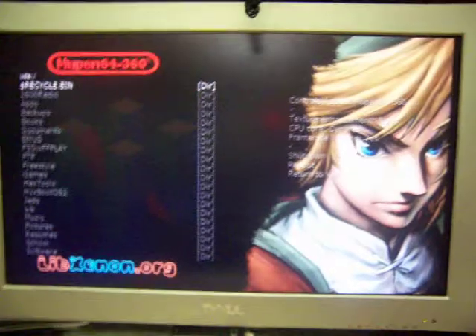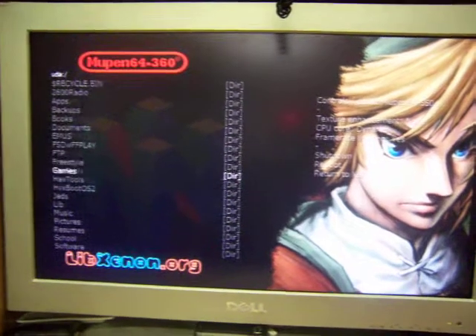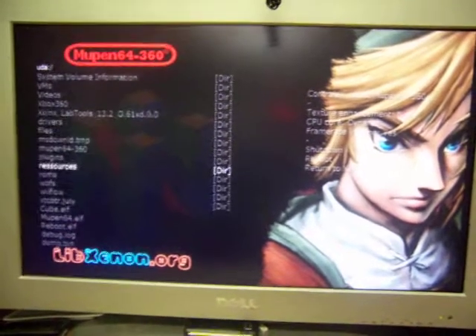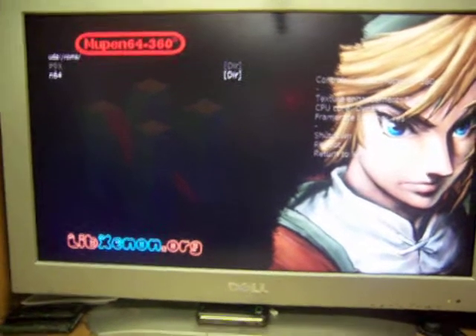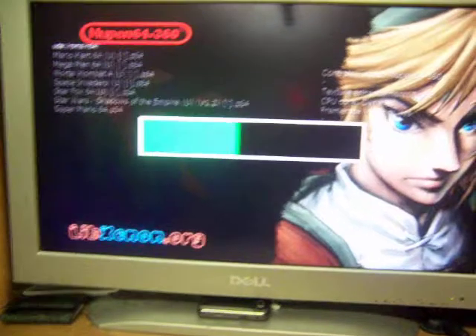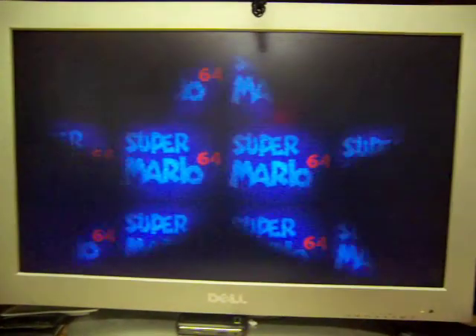And this is the first official release of Mupen64 for LibXenon by GliGli. I'll load up a ROM but I'm not going to play any games. It's-a me, Mario! Hello!